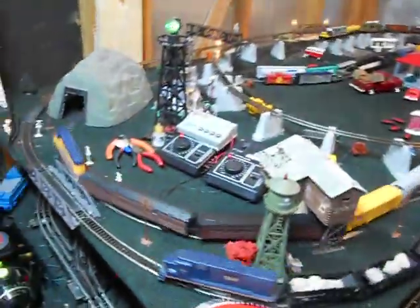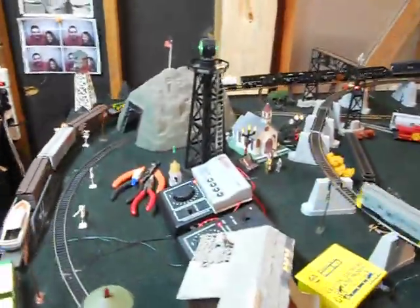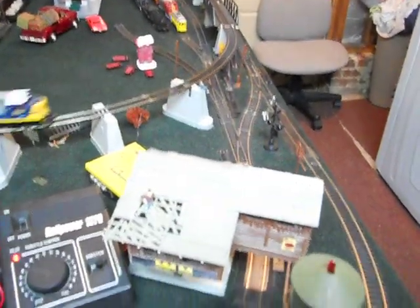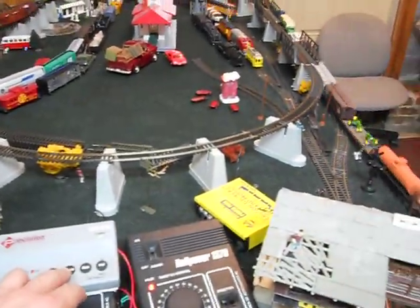Now I'll take you up here to the upper track — this is the HO. A couple of things up here are O scale just because I didn't really have room at the bottom for them, like the rotating beacon and the signal over there. I have three lines on this one. Of course I like B&O, so you'll see a lot of B&O on my board. This Chessie one right here on the inner rail is a Broadway Limited.